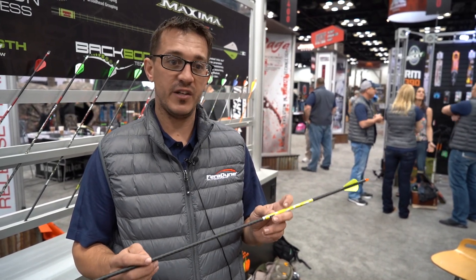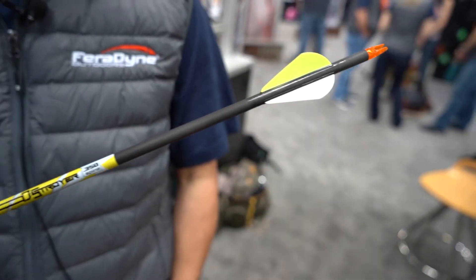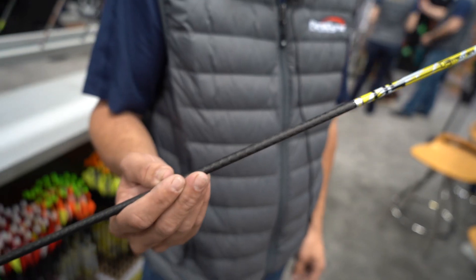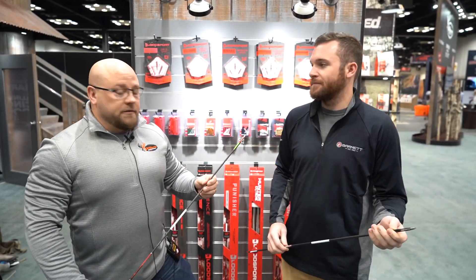Straightness is plus or minus .003. Offered in a 350 spine at 8.9 grains per inch, a 400 spine at 8 grains per inch, and a 500 spine at 7.1 grains per inch. $119.99 for a 12-pack of shafts, or $109.99 MSRP at your local dealer — fletched. Come check them out at carboneexpress.com.